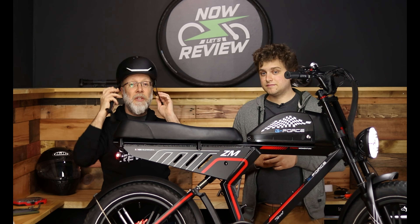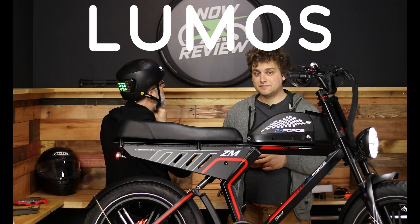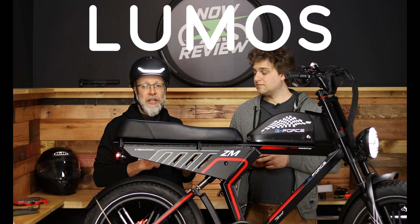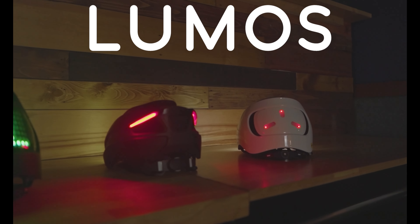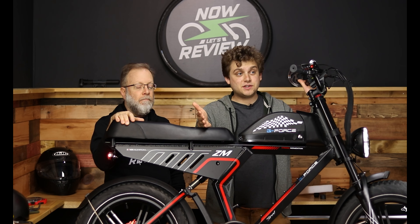Speaking of visibility, always important to wear a good helmet. We love the helmets over at Lumos — look at that bright light in the front, good visibility in the back, and you can put controllers on your handlebars to let everyone know you're turning. It's fantastic. If you want to check out a really safe set of helmets, go to lumos.com — the link is down below and we have some discounts for you there as well.